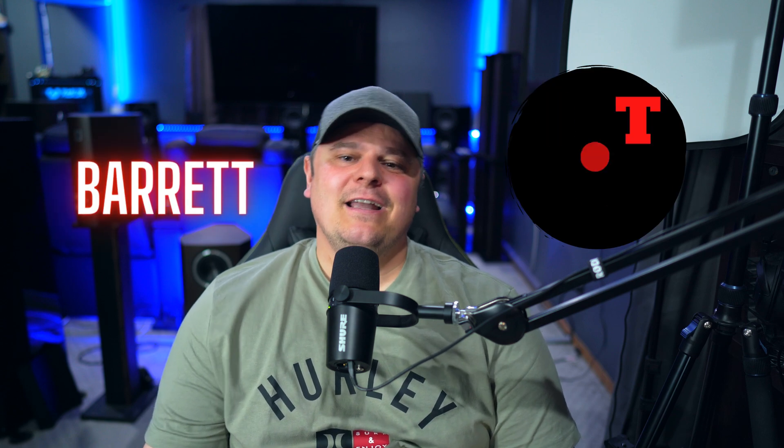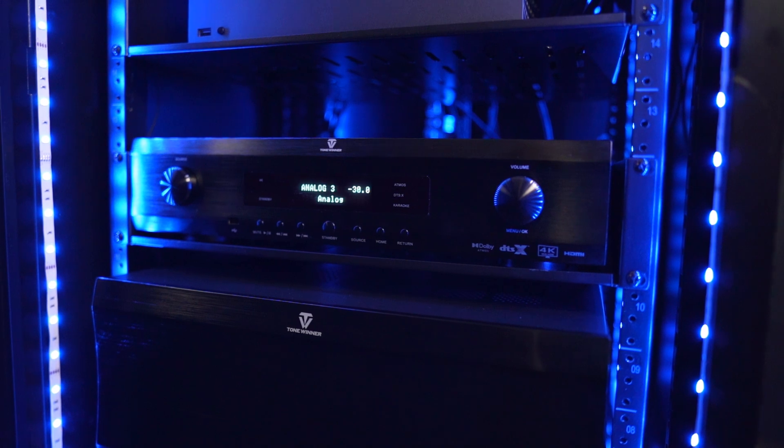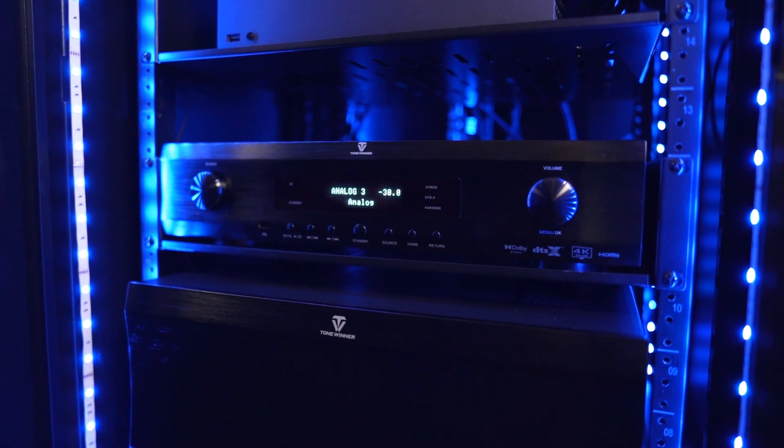What's going on everybody? Barrett here with Speck of Tech. Welcome to the channel. In today's video we're going to revisit the ToneWinner AT300 13.3 channel Dolby Atmos processor, which is on the budget side of things — fantastic to see. I did do a review about a year ago, maybe a little over, which I'll link in the top right hand corner of this video, but today we just want to see where things have gone.